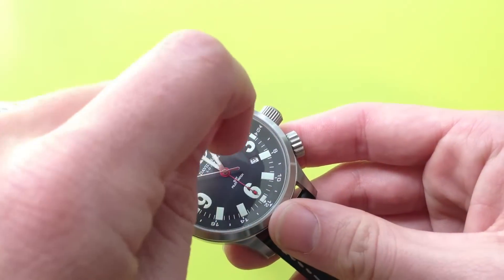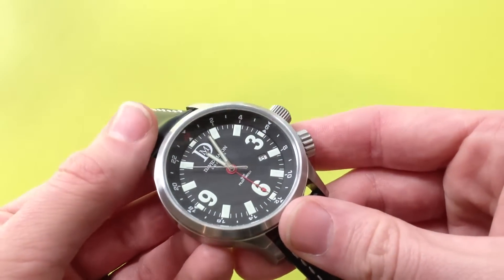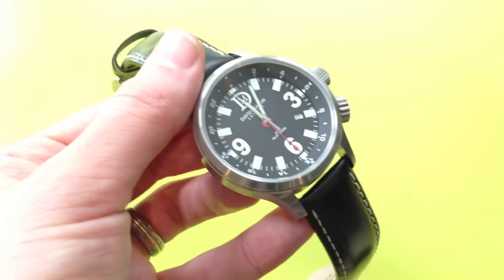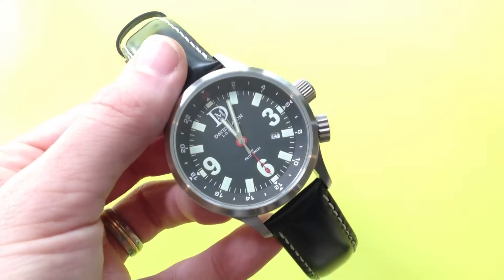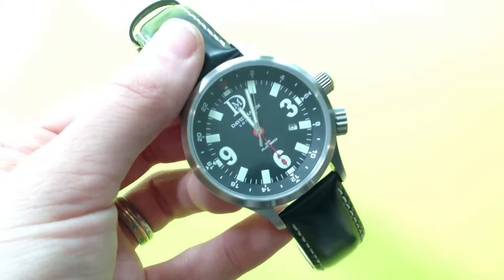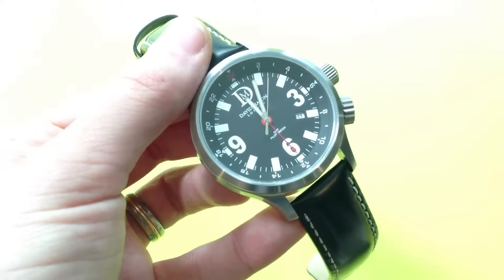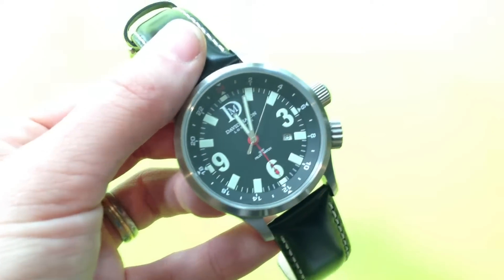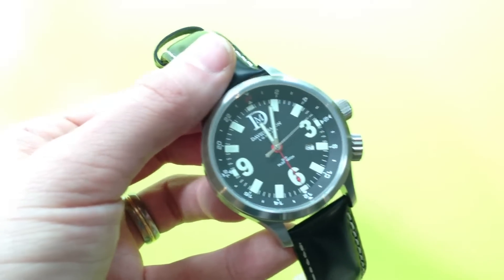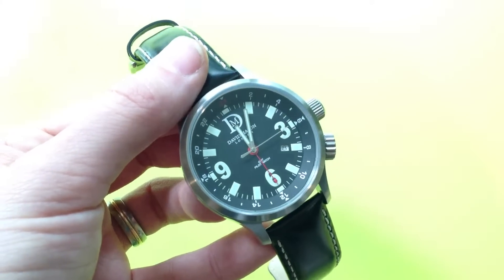It's worth noting that the crystal is mineral, which is a shame, especially at this price point — it is £160 new. The fact that it has a mineral glass is quite disappointing. But also the fact that it's quartz as well. Even though it is a Swiss-made quartz with a Ronda movement, it is a shame that they couldn't upgrade one of these two for this price.